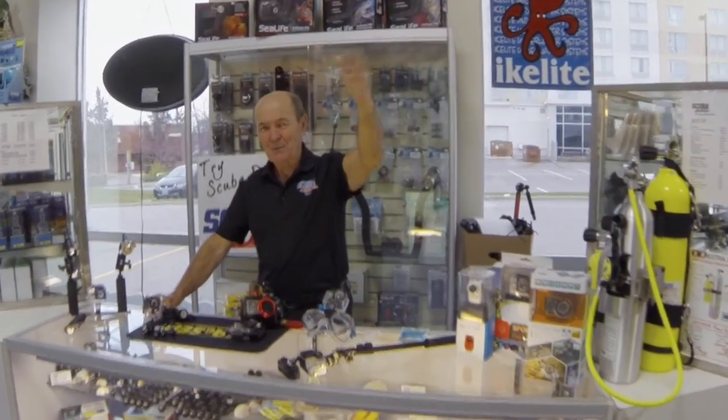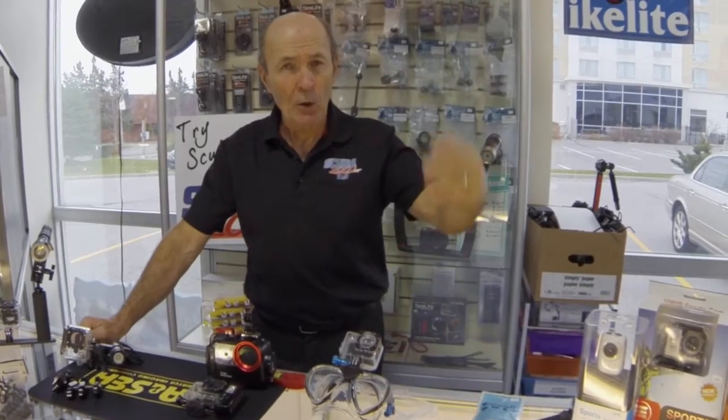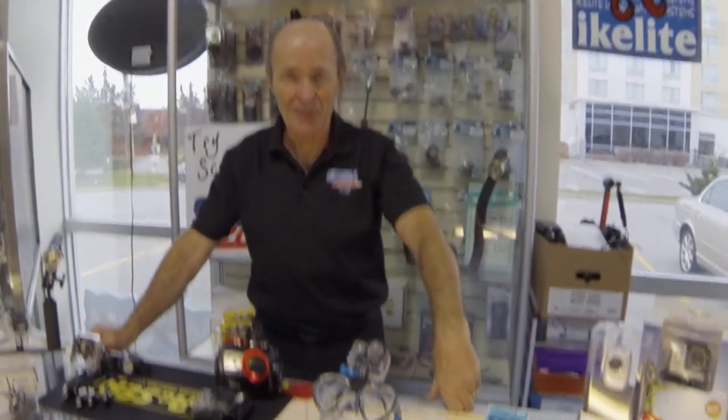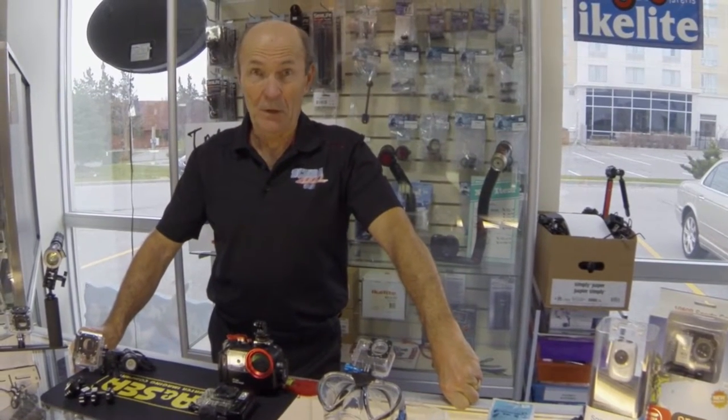Hey Kevin, come on over here to the photography department — some of the divers want to talk about GoPro accessories. Hi, it's Alec Pierce from Scuba 2000 with some tech tips. This isn't really so much tech tips as it is product knowledge — some ideas on what you can do with your GoPro. The GoPro camera is very popular, isn't it Kevin? That's what Kevin uses for these fantastic videos, and it is wonderful for underwater.